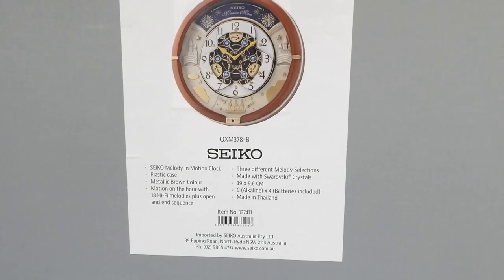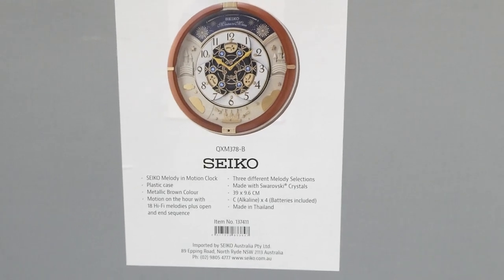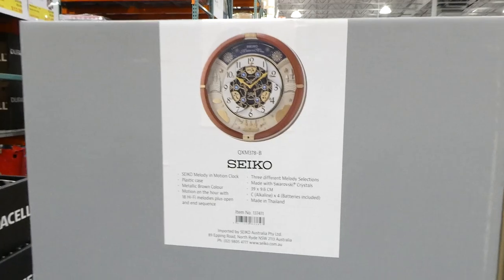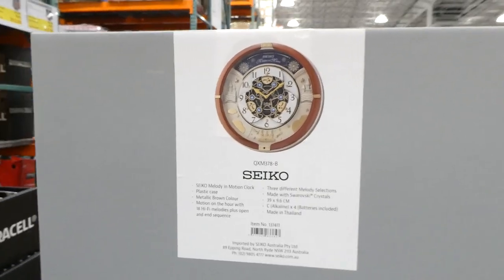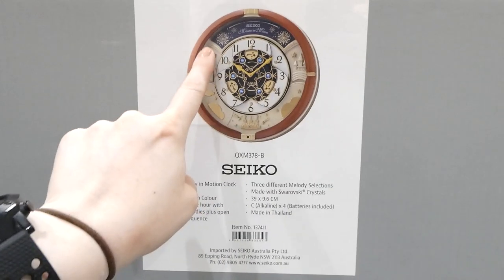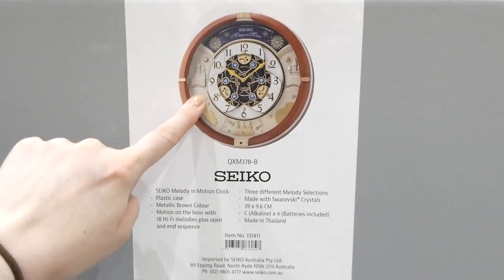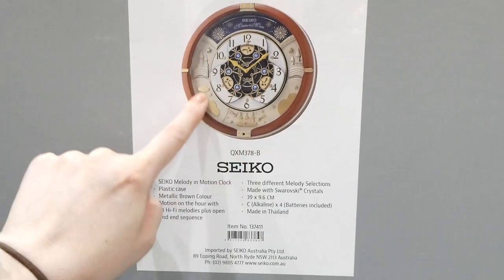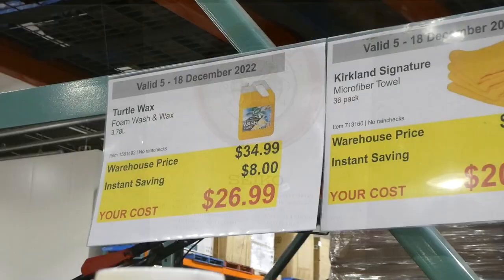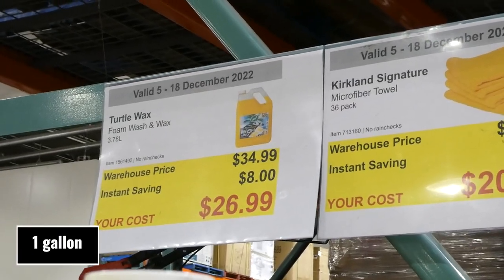It has a plastic case in metallic brown, motion on the hour, and is made with Swarovski crystals. It's 39 by 9.6 centimeters and takes a C battery — four of them are included, which is pretty awesome. It's made in Thailand. It's called Melody in Motion and totally reminds me of Disney with the castles and fireworks.